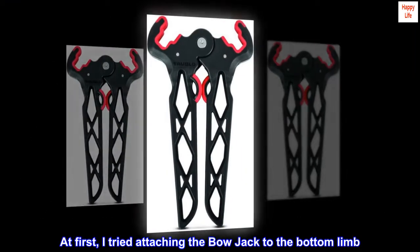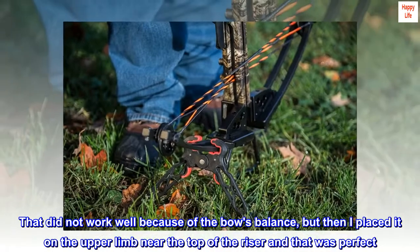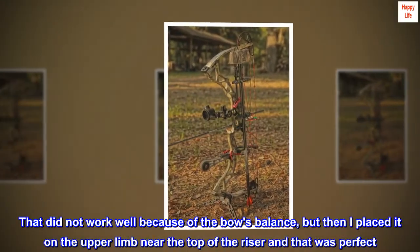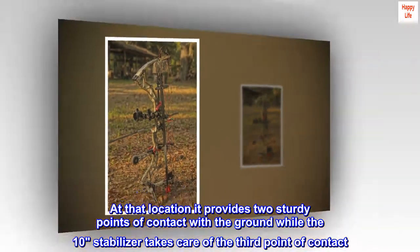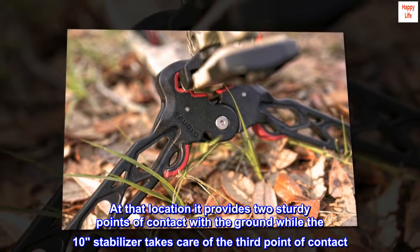At first, I tried attaching the bow jack to the bottom limb. That did not work well because of the bow's balance, but then I placed it on the upper limb near the top of the riser and that was perfect. At that location it provides two sturdy points of contact with the ground while the stabilizer takes care of the third point of contact.